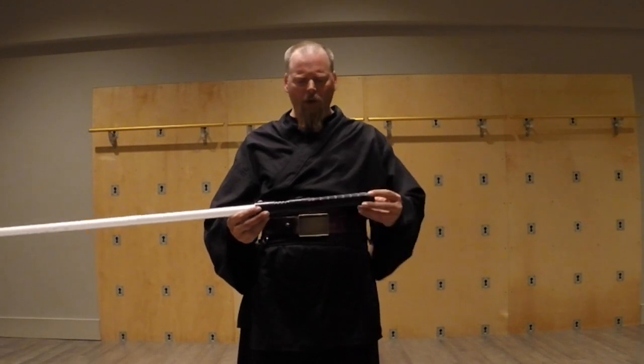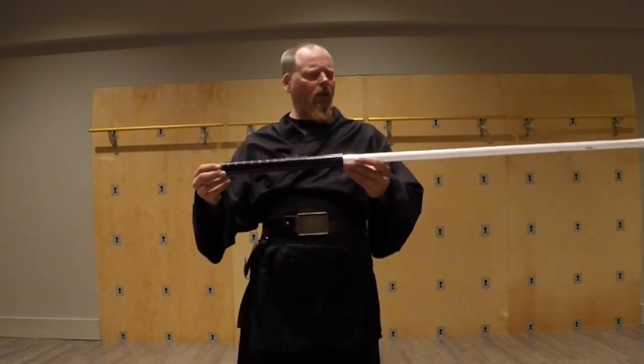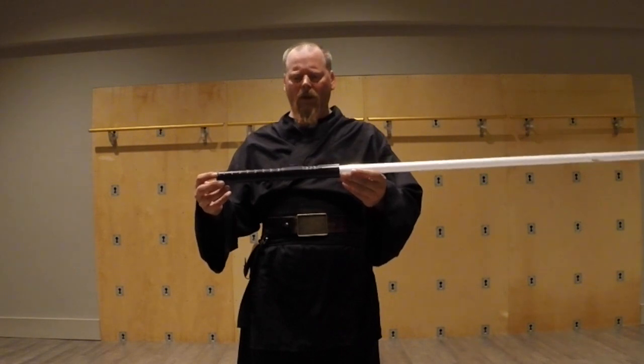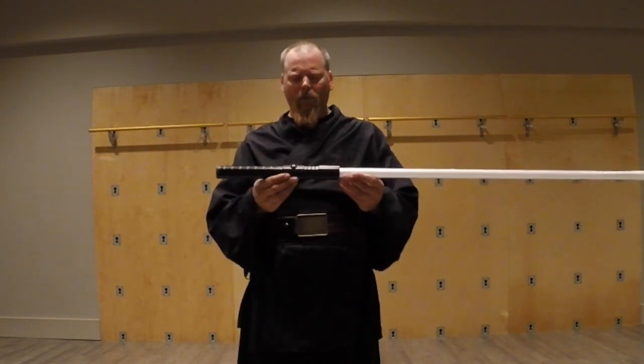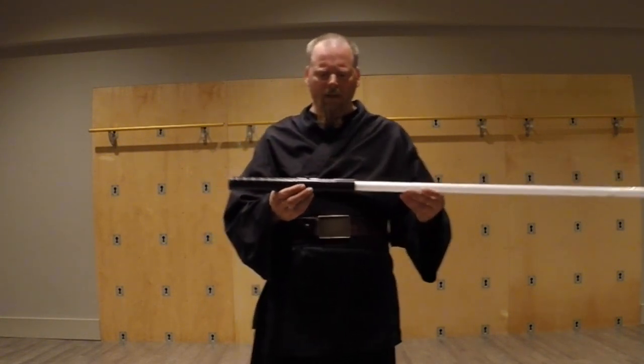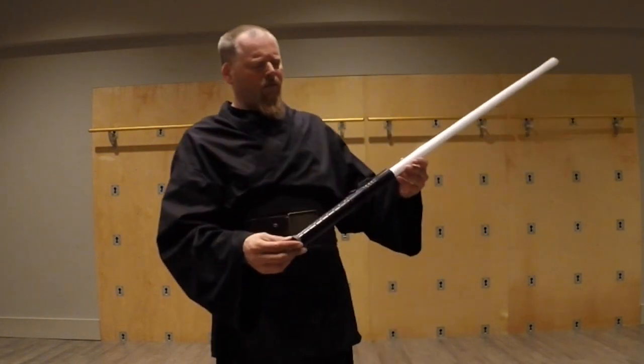People have asked what sabers we've used. This right here is the first, honest to goodness, dueling lightsaber I ever bought. I bought it with another one to create a staff. So this is probably the saber you've seen the most of in all of our videos. It's an Ultra Saber Dominic V2.